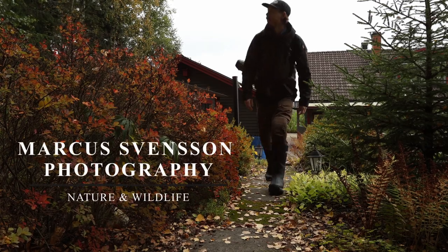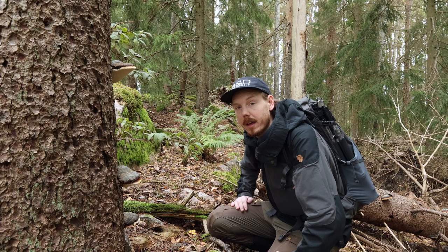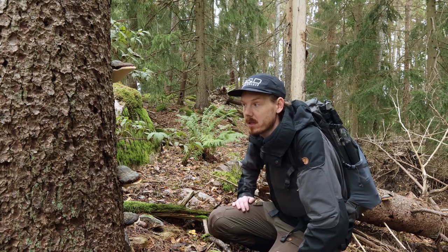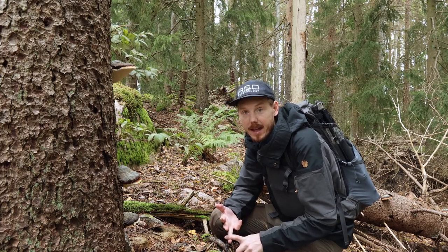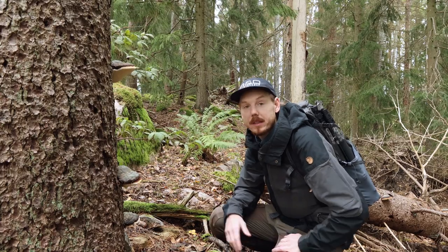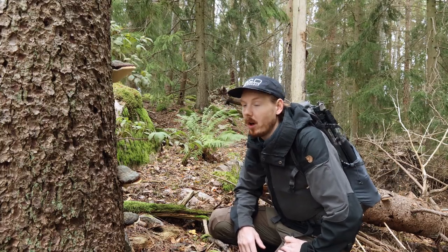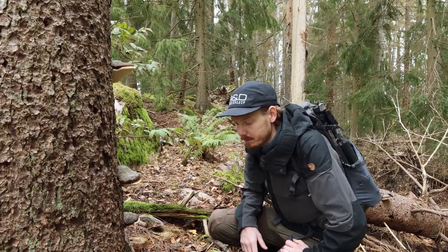Let's try camera trapping. I got the trail cam just over here and I'm gonna see if we have gotten any animals over the past week. I know there's a good game trail going there so hopefully we'll get some results. I've already seen that we got badger, fallow deer, red deer, roe deer and even the neighbour's cat.